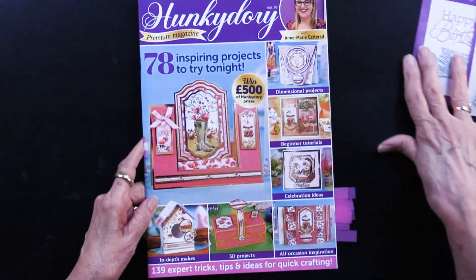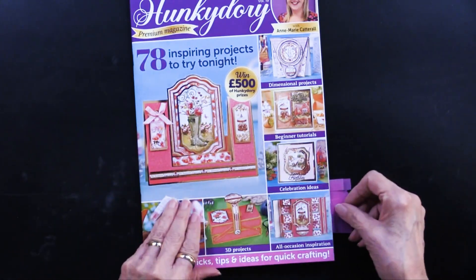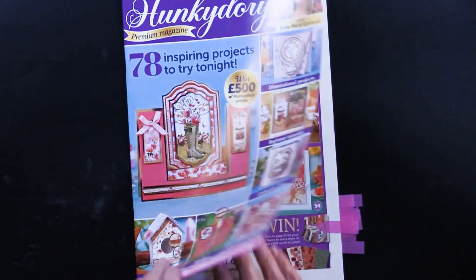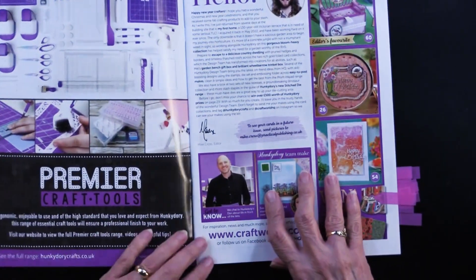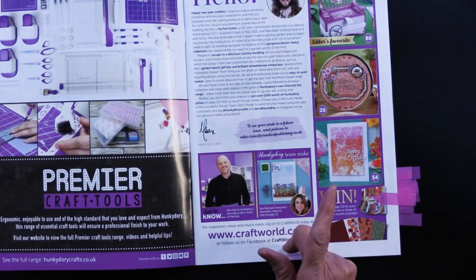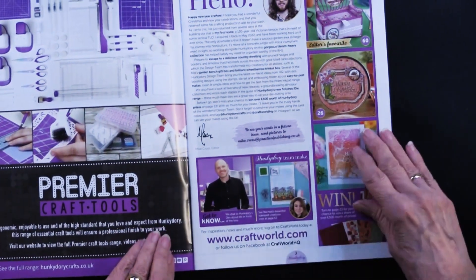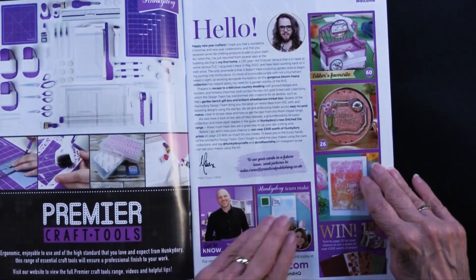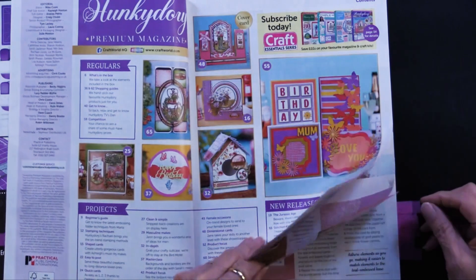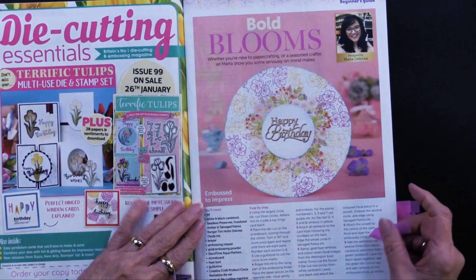Then there's the magazine. The magazine is priceless because it's going to give you ideas for using all of these. Now I'm sure you could come up with ideas yourself, but it's nice to have a head start. This is a photograph of Dan — Dan Newhouse is one of two brothers; Adam is the other one. They own Hunky Dory, and they got it from their parents, so it really is a family affair. We say hi to Adam too, and by the way Dan and Adam are sweethearts — they're just really wonderful men.